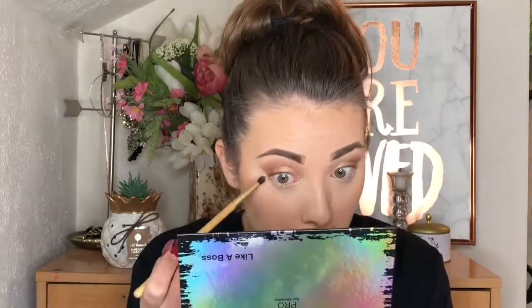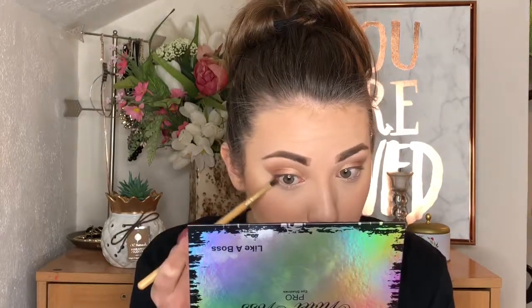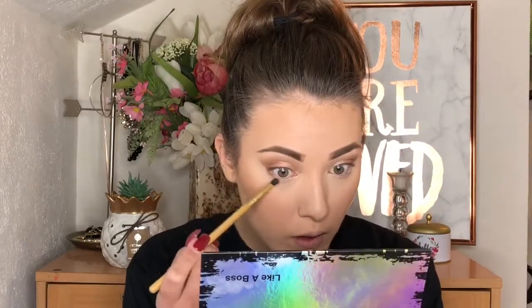Now we're going to go back to the Violet Voss palette and do the lower lash line. I'm going to take the color Women Crush Wednesday and mix it with Serve — the two colors I used in my crease and for my transition. We're going to blend this down on the lower lash line and smoke out this bronzed eye. Now I'm going to take some of the color Realness, which is the copper color, and blend that into the outer eye on the bottom lash line.